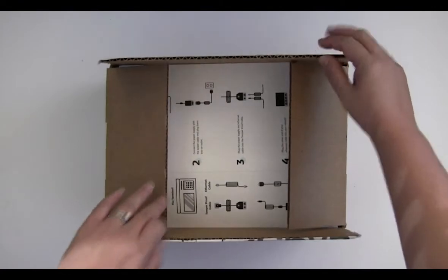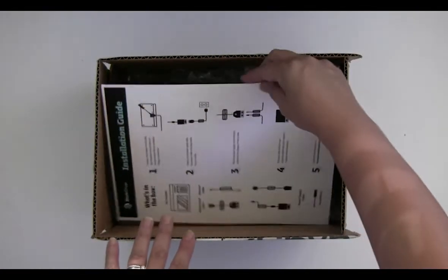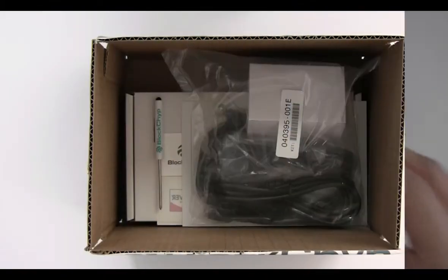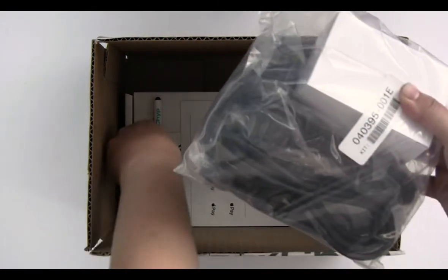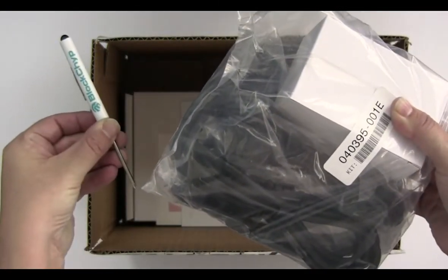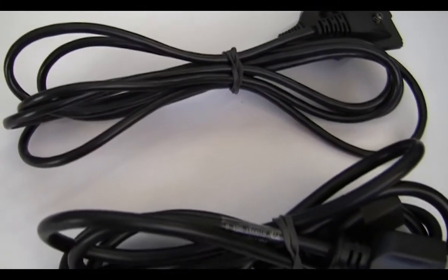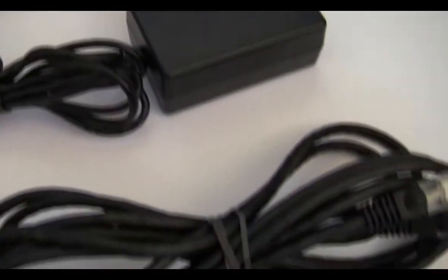Open up your box. On top is a sheet of step-by-step instructions for simple and quick installation. Under the installation guide you will find the cable kit and your very own Blockchip screwdriver. The cable kit contains a tamper-proof cable, power cable, power supply cable, and a network cable.